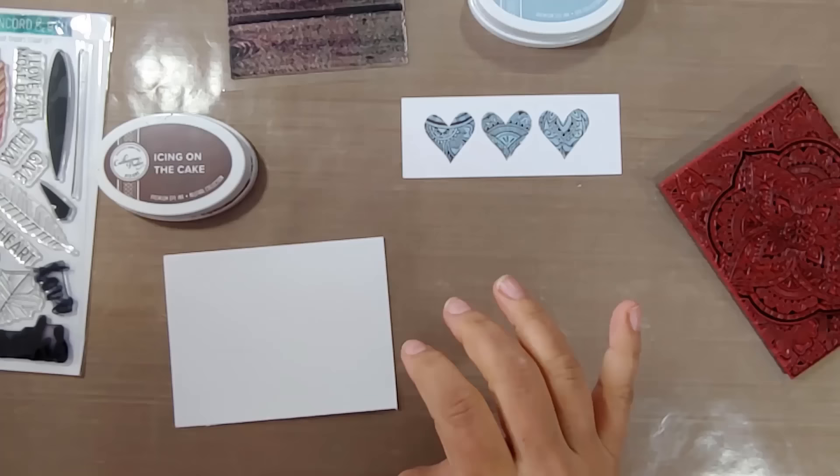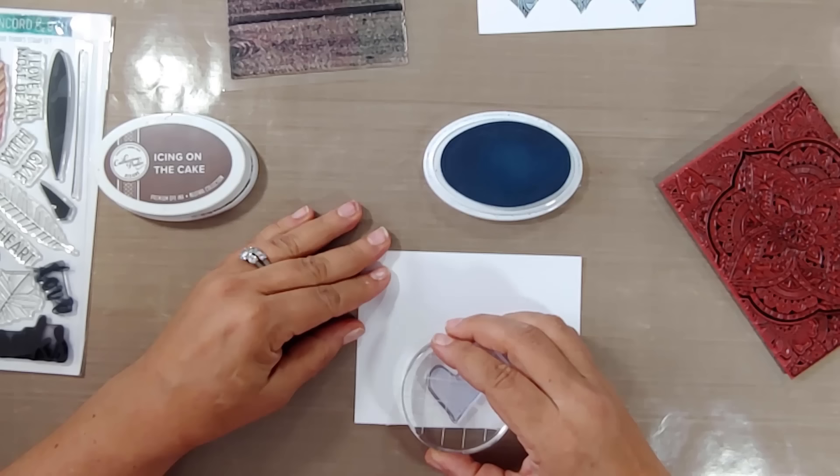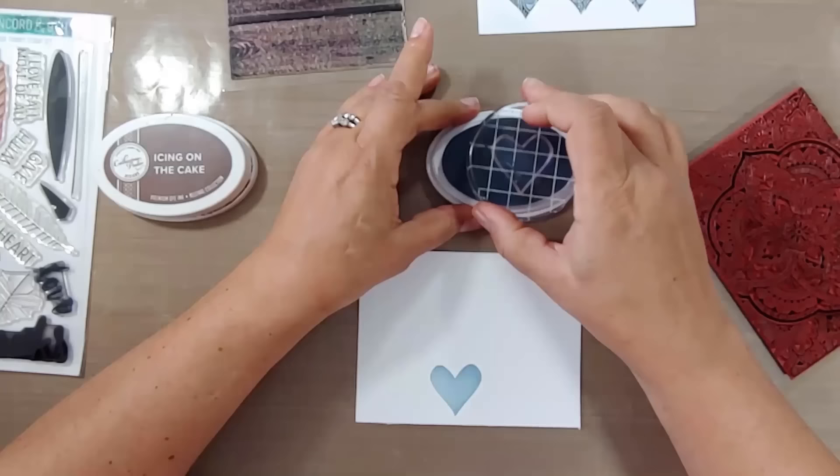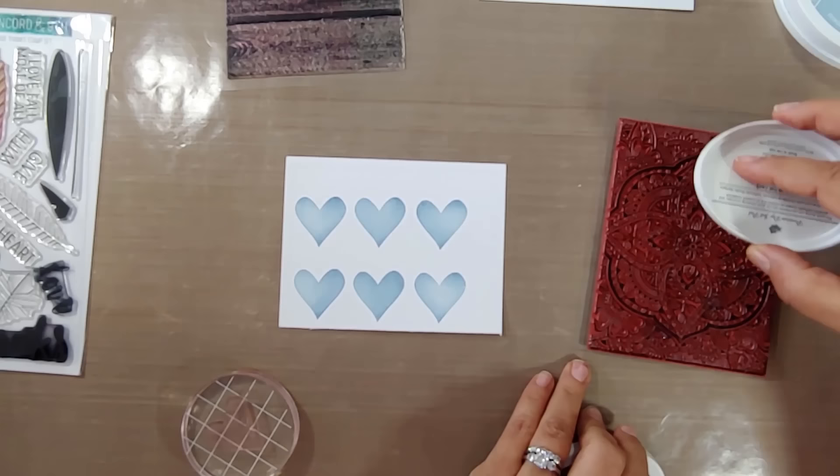We're using Stone Blue ink by Catherine Pooler — I love her inks, they're very juicy and great for stamping with bold stamps like this heart, because it's a big area and you want good coverage. I'm popping some of those down, equally spacing them around — you can also use a MISTI if you want precise measurements. Then ink up your background stamp.